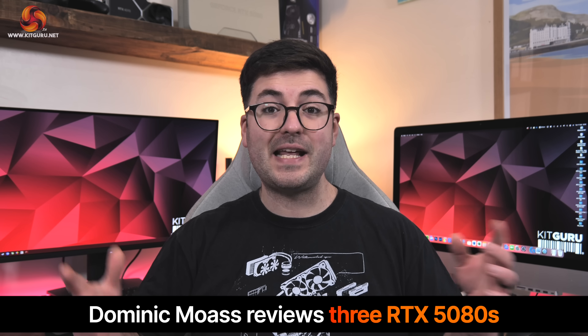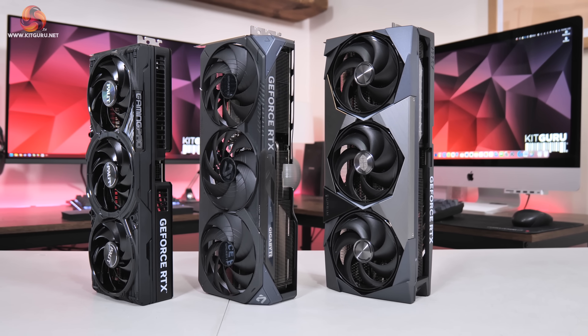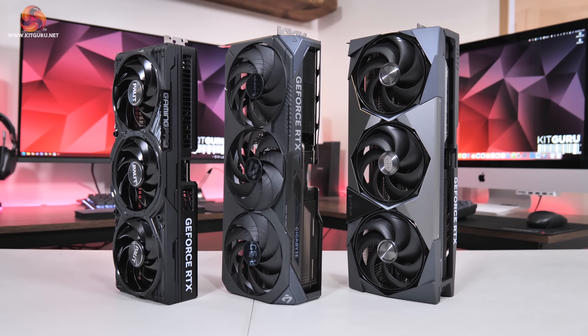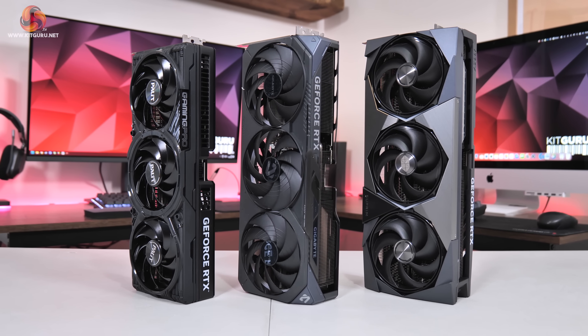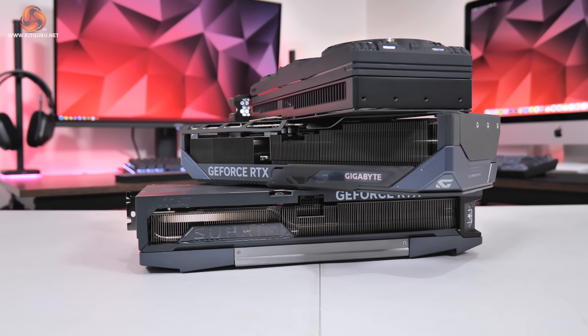Alright guys, Dominic here for Kit Guru and today we are reviewing no less than three RTX 5080 partner cards. I know what you're thinking — somehow I've ended up with half of the UK supply and it's going to be absolutely ages before anyone will actually be able to buy these cards. But considering I've already got them, it makes sense to still review them because eventually we remain hopeful that stock will increase, so we want to have the data out there when cards are actually available to buy.